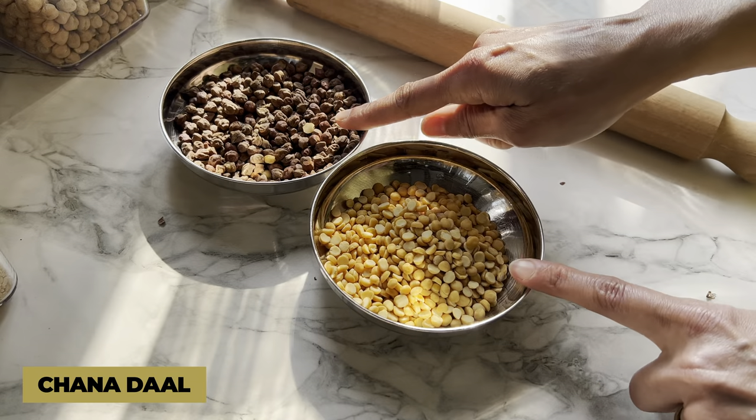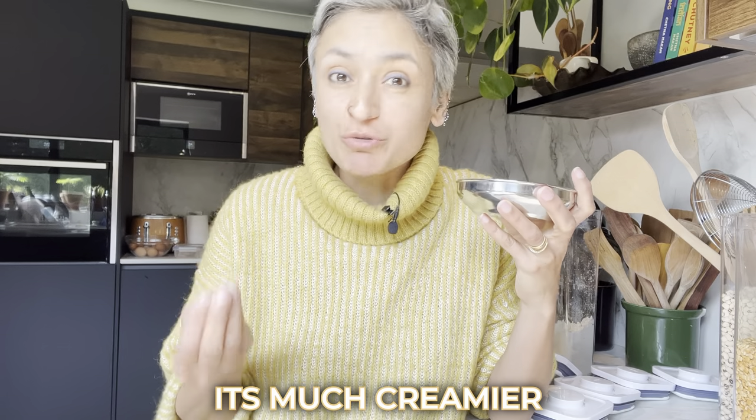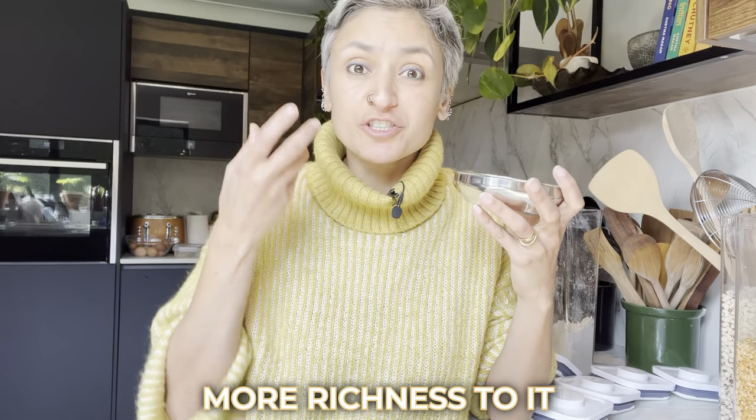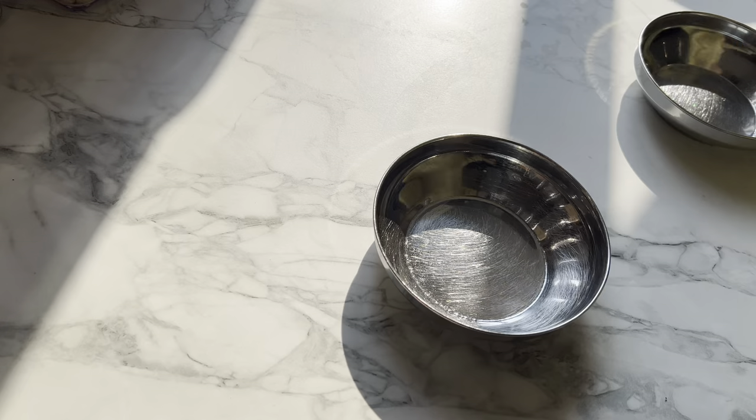Here is chana dal, which is basically split black chickpeas. The difference between this and the other yellow lentils is that chana dal is much creamier and has more richness than toor dal or moong dal. It has a deeper, more earthy flavor. However, chana dal takes much longer to cook than other lentils — other lentils might cook in 15–20 minutes, but chana dal takes at least an hour.